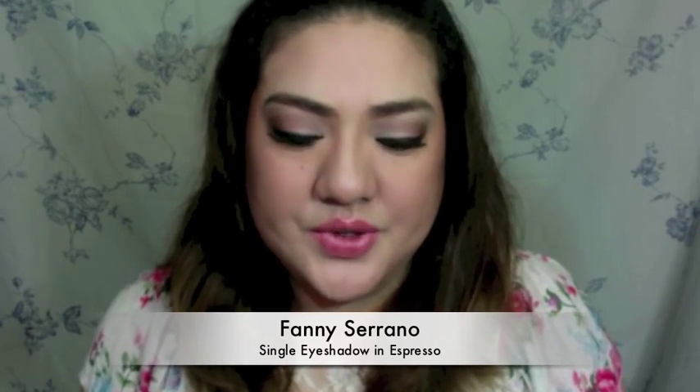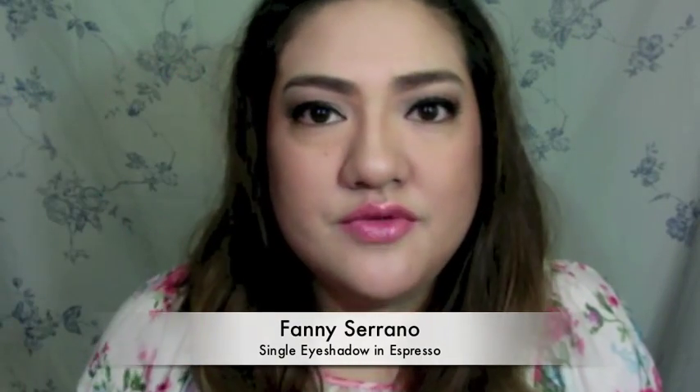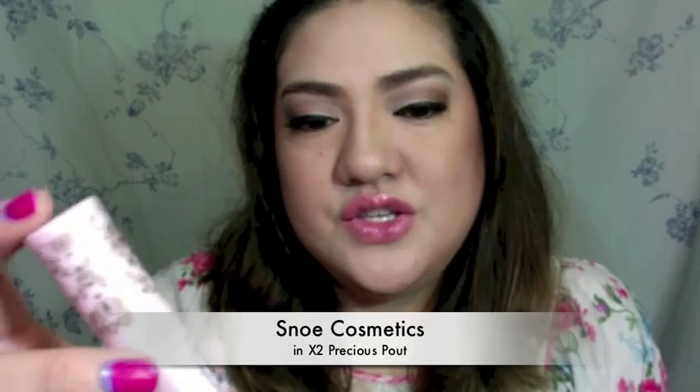For those curious about my makeup look today: I used a light foundation set with my personalized loose powder, then a nude shimmer shadow as a base on my eyes, contoured with Fanny Serrano's Single Eyeshadow in Espresso — a beautiful deep apricot mahogany shade. I added eyeliner using K Palette and put on false eyelashes. I skipped blush since I already have a strong eye look. For lips, I used lip concealer and a lovely pink shade — Precious Pout from Snowy.